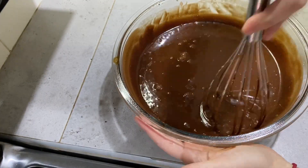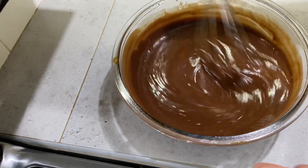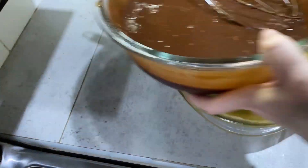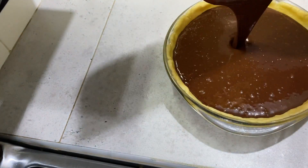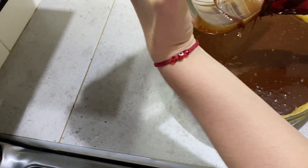Mezclamos muy bien los ingredientes. Agregamos nuestro relleno a la masa en el molde y lo vamos a meter al horno a 180 grados por 35 minutos.